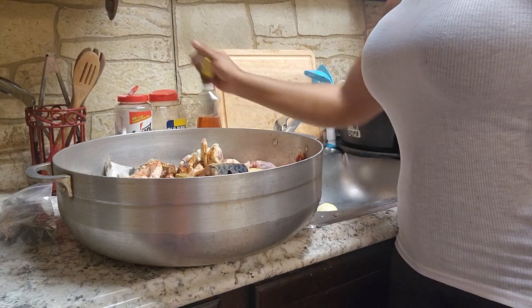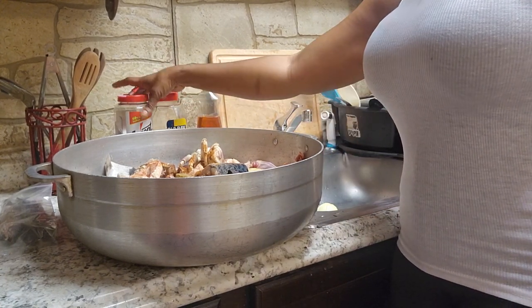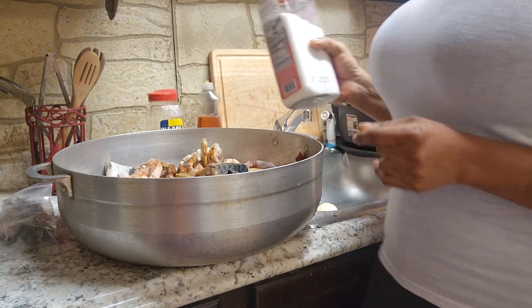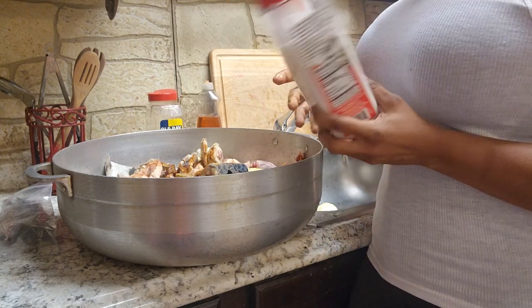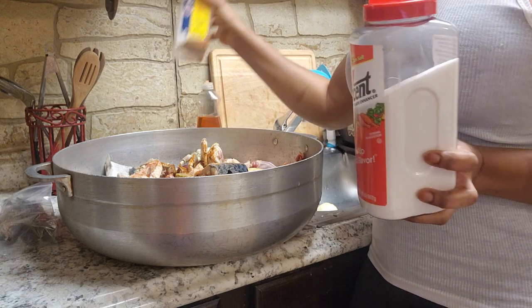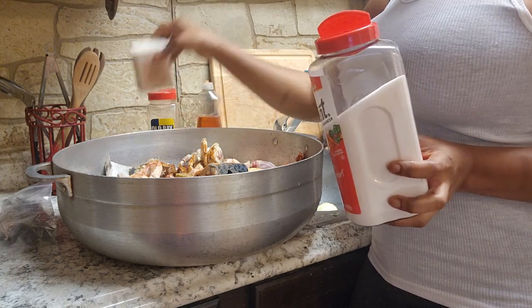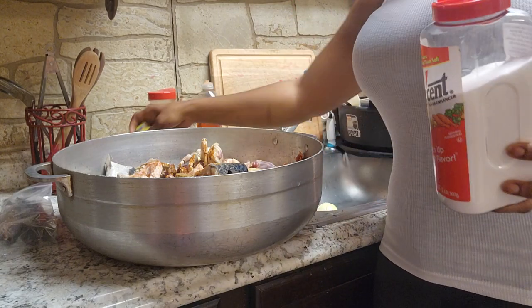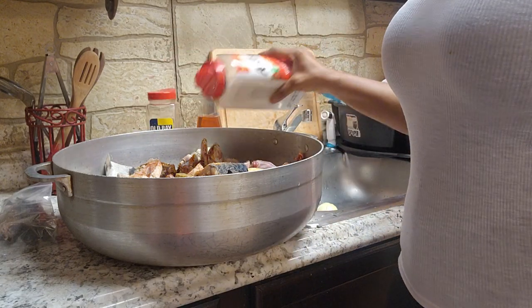Good evening, so today we're going to be cooking GB soup. This is how I cook my GB soup. I'm going to be seasoning — I have asin, seasoning salt, black pepper, and I have my Maggi cube and aganza. So far that's it.